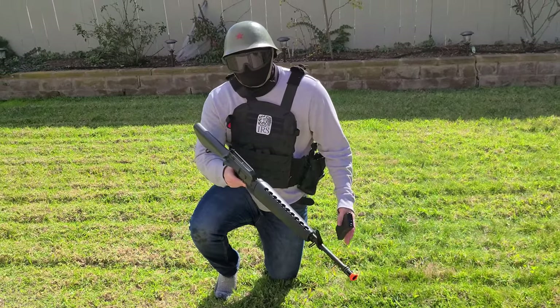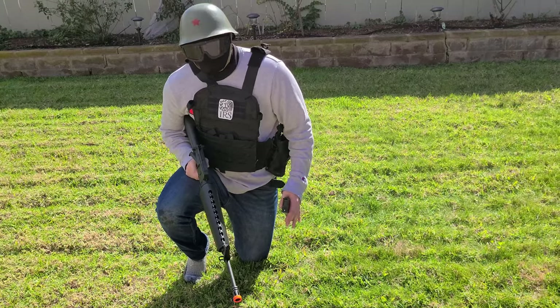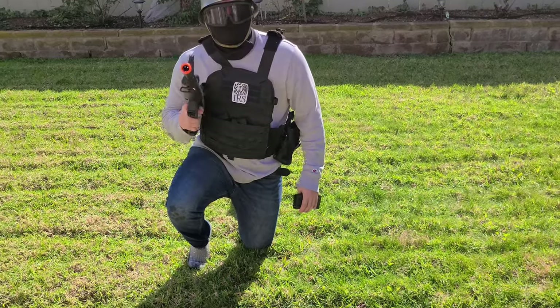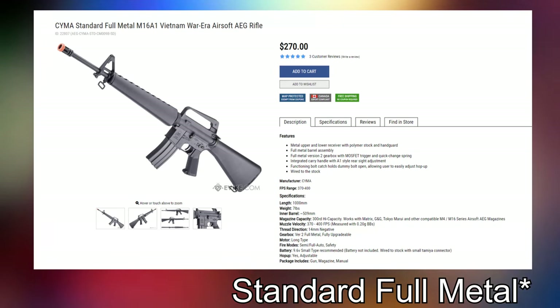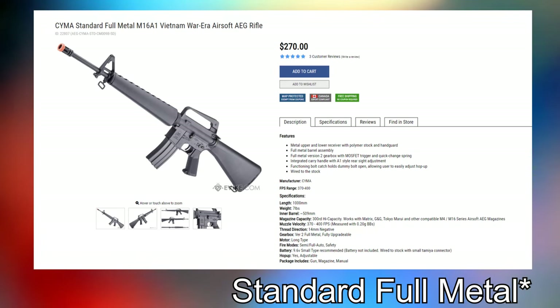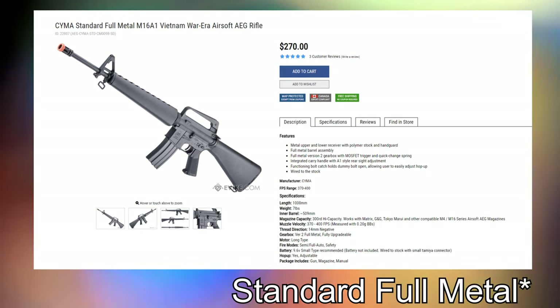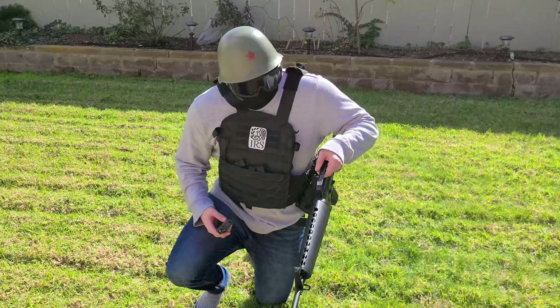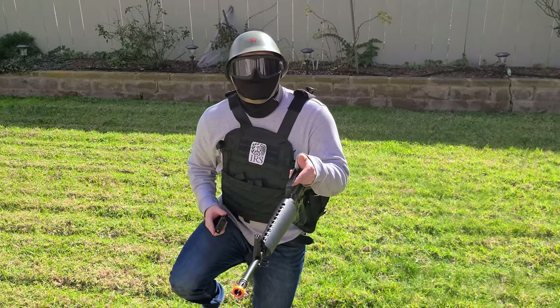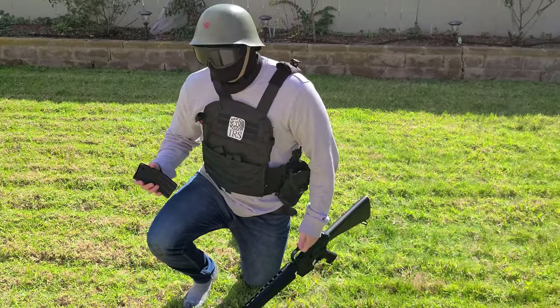Long story short, if you're a beginner and you want a historical firearm and not just some modern M4 or AK platform — SEMA Arms M16A1, standard version. That comes in at $270, about $300 with tax. Also, the carrying handle is not flimsy at all — all metal, very nice to run with. Very fun.